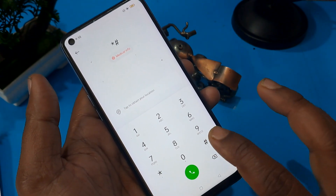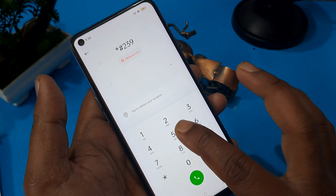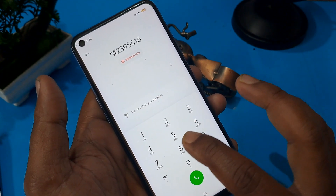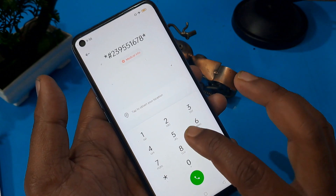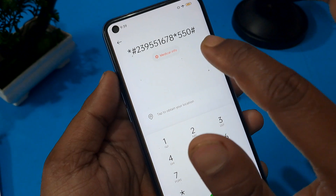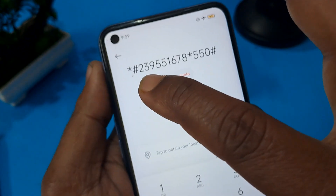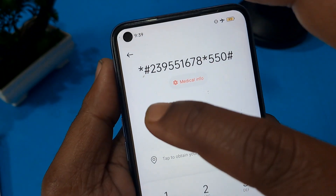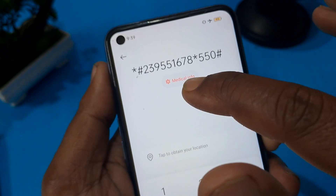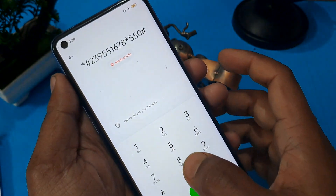Apply the Google FRP code: star hash 2 3 9 5 5 1 6 7 8 star 5 5 0 and hash, then 5 5 5 1 5 5 5 5 5 0, and press the call button five times minimum. Note it down or take a screenshot: star hash 2 3 9 5 5 1 6 7 8 star 5 5 0 and hash, then press the call button five times minimum.